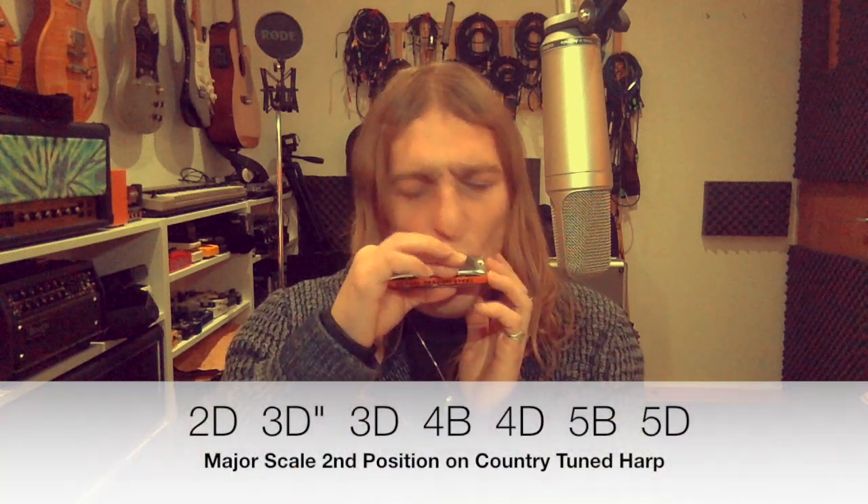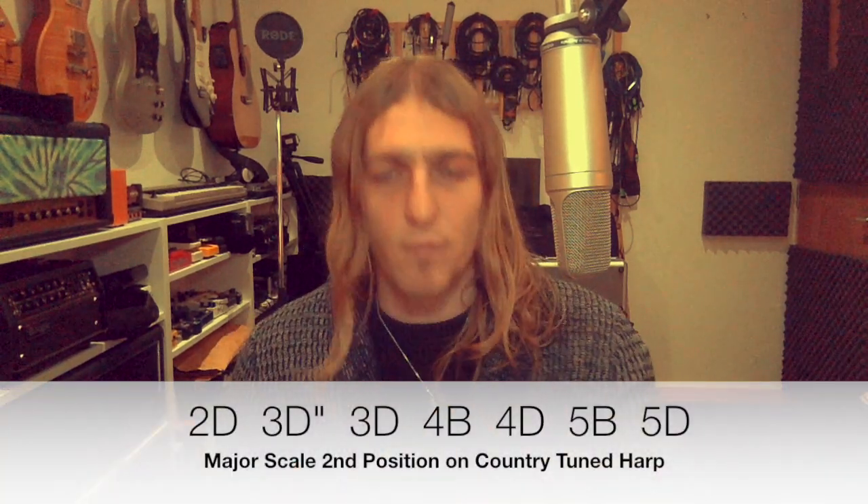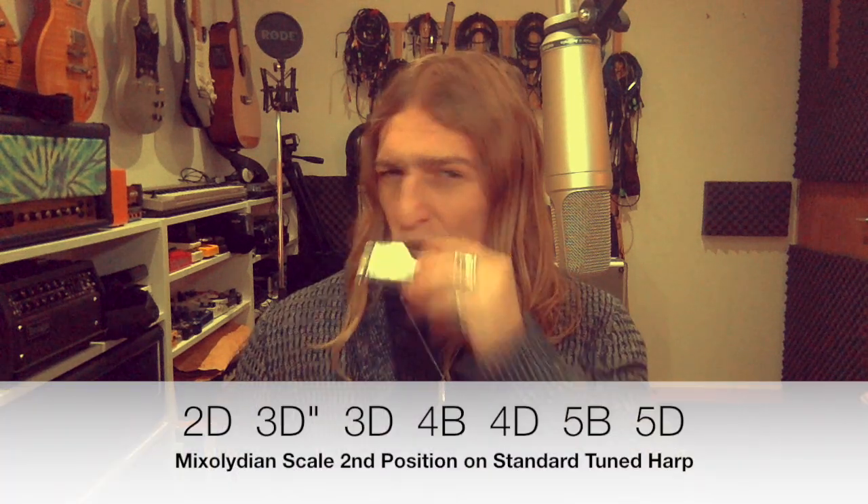This is designed to play in second position. This is an A harp, so I'll be playing in the key of E, the root note in draw two. And the only difference from standard tuning is that draw five has been raised a half step, which gives you a major seventh instead of a flat seventh — instead of the mixolydian scale you get on a standard harp. So basically you get a major scale laid out nice and easy in second position.